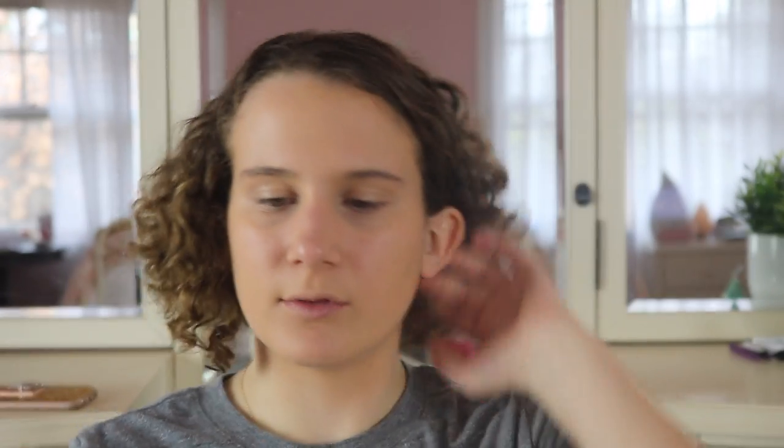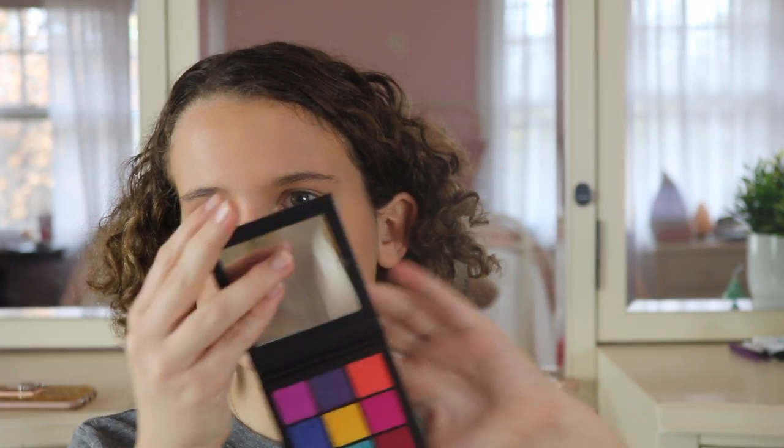I also have this Morphe sponge that I really want to try out. I'm about to film a huge haul after this. For the look, I'm thinking like this electric pink kind of look, because of all the Huda Beauty Electric Obsessions.